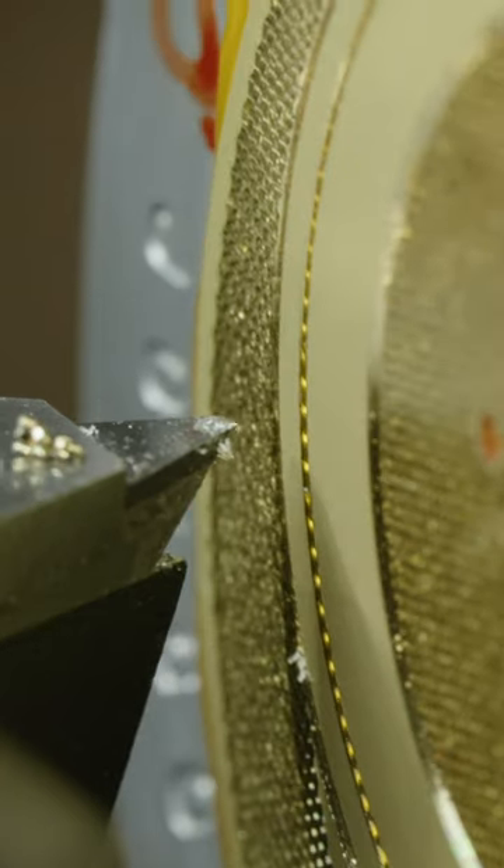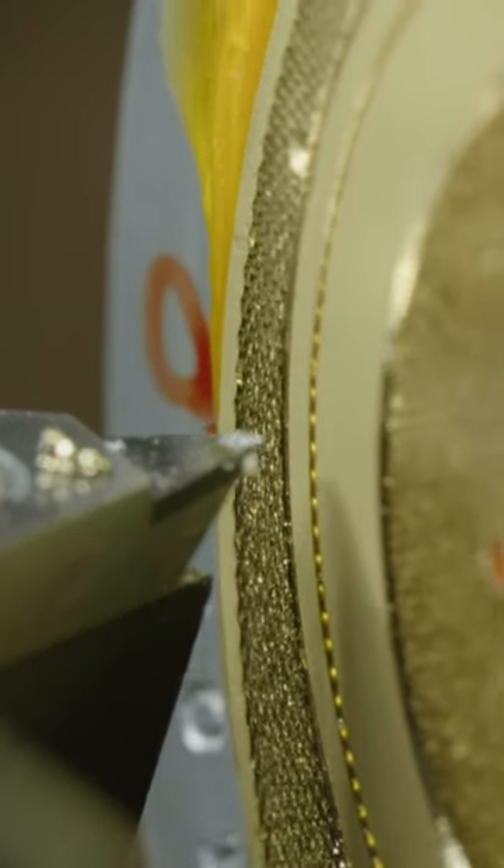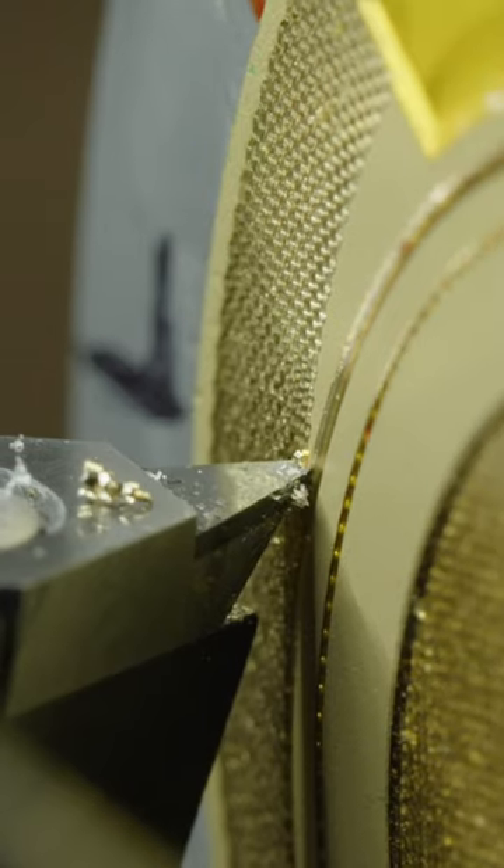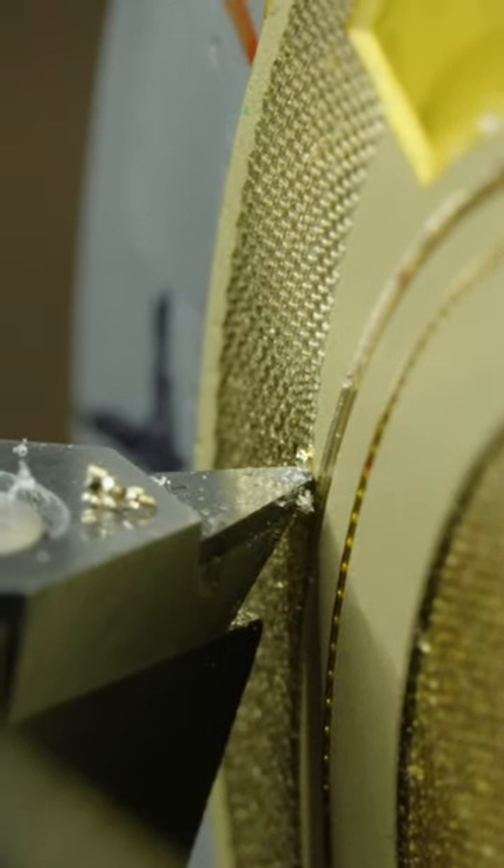To complete one dial, it could take hours if not days for more complicated combinations of patterns. And if at any time they apply too much pressure or make a sudden movement, they could ruin the dial — which, considering some of these dials are going to be using precious metals like gold, could be an expensive mistake.